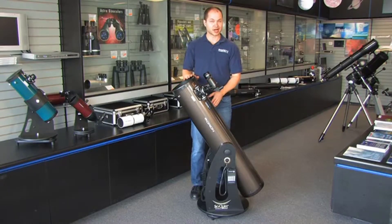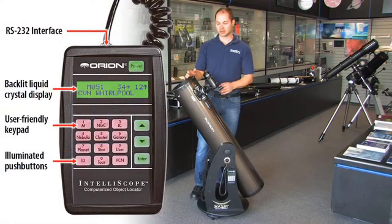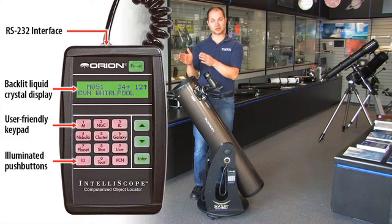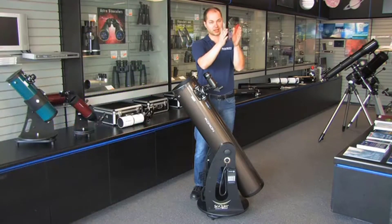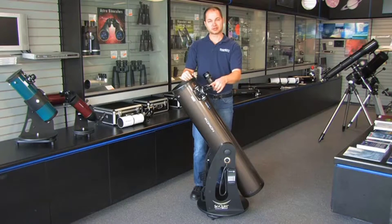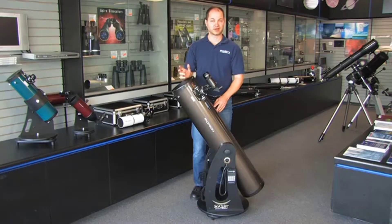Now, it's not an average DOB in that it comes with a computer system built onto the base. The idea is you punch in what you want to see and it will tell you where to go. It's still manual, but it gives you directions, an arrow, and how far to go to find, center, and follow an object, making it very simple to find things in the sky. It comes with two eyepieces — a 25 and a 10-millimeter Plössl — and a 9x50 finder scope, big enough to see a lot of the fainter objects.